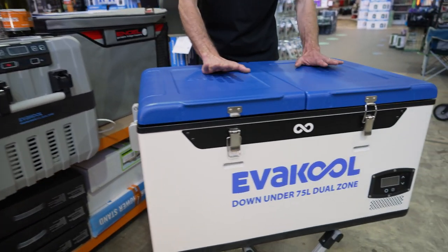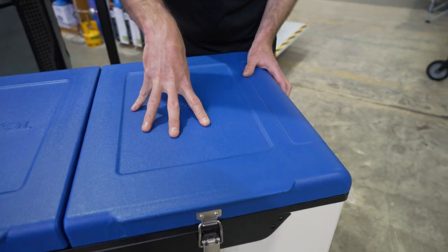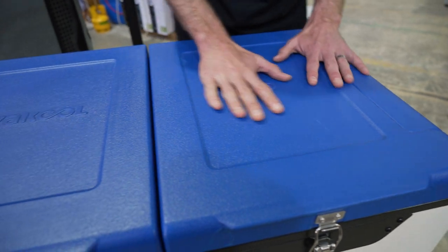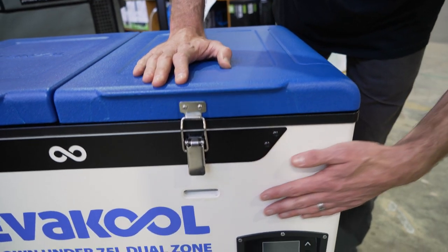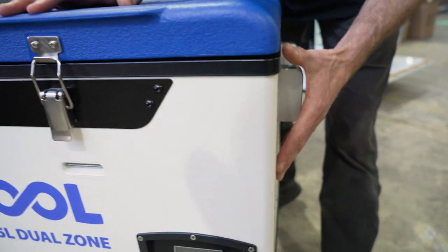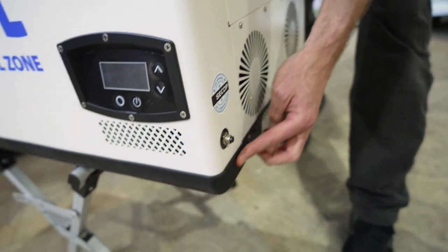Having a look at the outside of the fridge starting with the top — these are a polypropylene lid, filled with refrigeration-grade insulation inside. They're a flexible but tough lid. The sides are powder-coated steel, which runs all the way around the outside, and there are steel components and rubber bumpers. On the bottom we've got rubber bumpers around the sides.